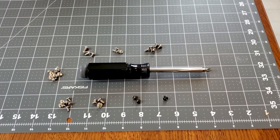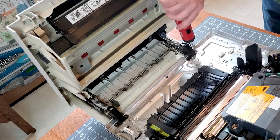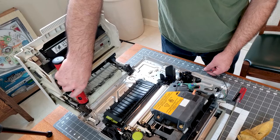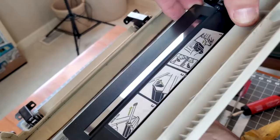When working with an unfamiliar machine, I like to organize the screws in the order they were removed. Organizing like this makes reassembly a lot easier and you make sure you don't have leftover parts — we all have a collection, right? The upper main body assembly is just attached by four screws, and once they're removed, it just lifts off.